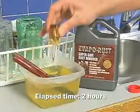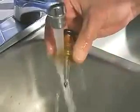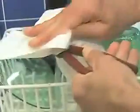Once finished, remove the article and rinse it with water to remove carbon residue. Let it dry, then prime, paint or spray with Rust Block rust inhibitor.